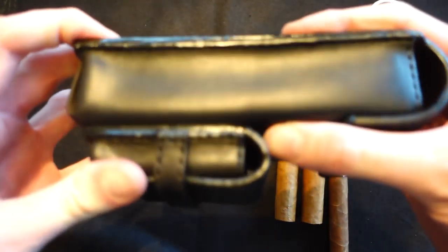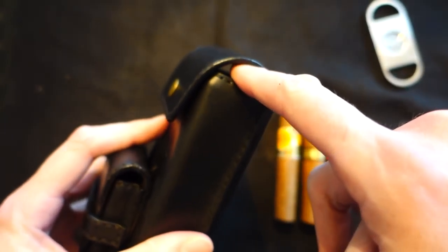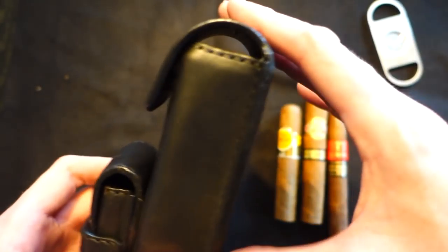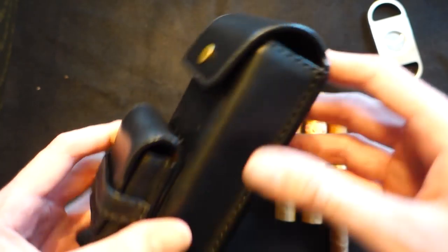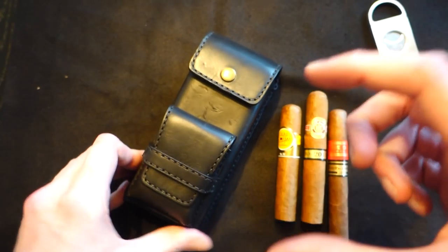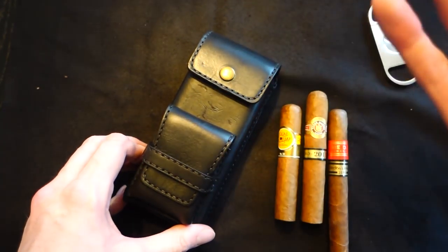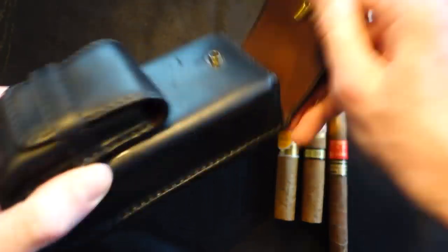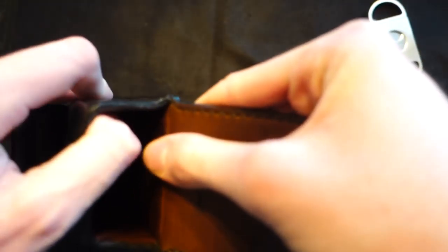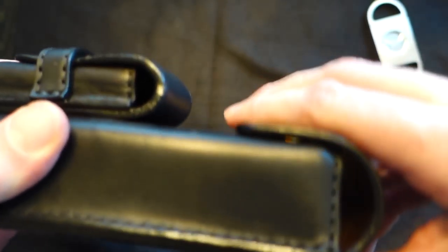I don't need to do a sturdiness test on this one because it is hard - that is a very positive thing. There is a little bit of an opening here so you can't really bring it for a weekend and control the humidity of the cigars. This is really just for a day out. I believe he now also sends it with something like a Boveda so you can keep it good for a long day.